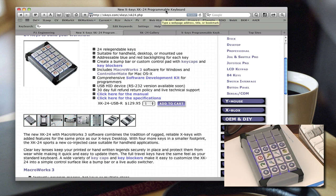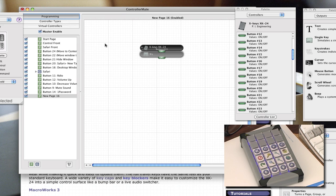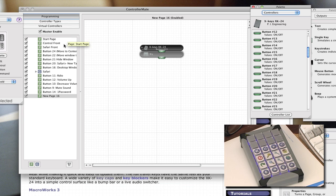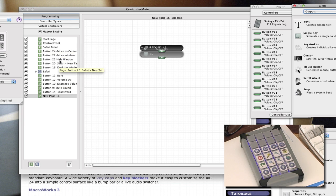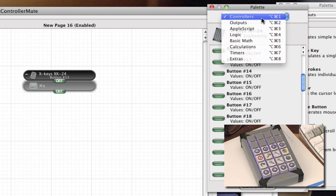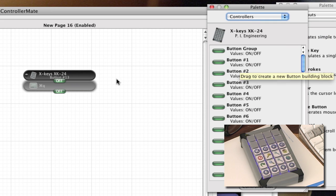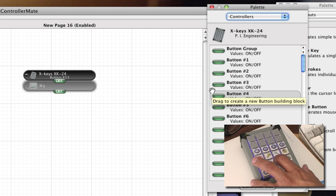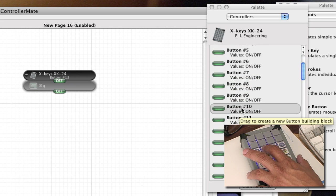Let me show you how to set it up. Once you get the device, you download what's called their ControlMate software. It looks very difficult but it's really not, particularly for simple things. You click on 'Programming,' then click on 'Controllers.' There are a couple of types: one for the foot pedal and one for the 24-key device. When you click one of the keys on your 24-key device, it lights up in ControlMate and tells you which button it is — in this case, button 10.